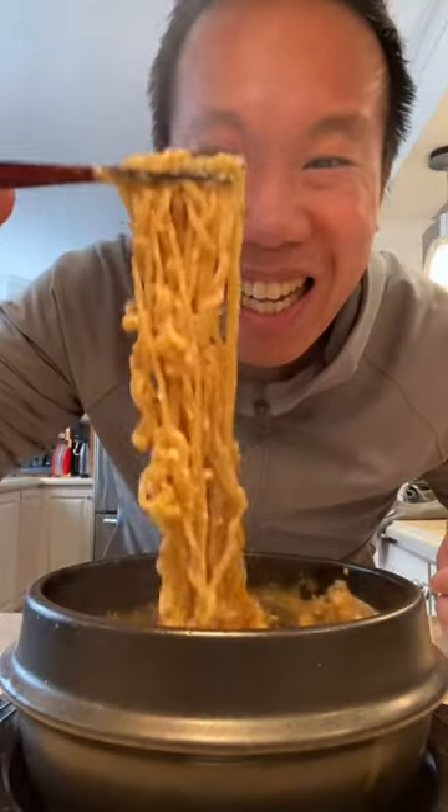If you like the creaminess of the mushroom soup, adding an egg is definitely a key move. It makes it even more creamy.